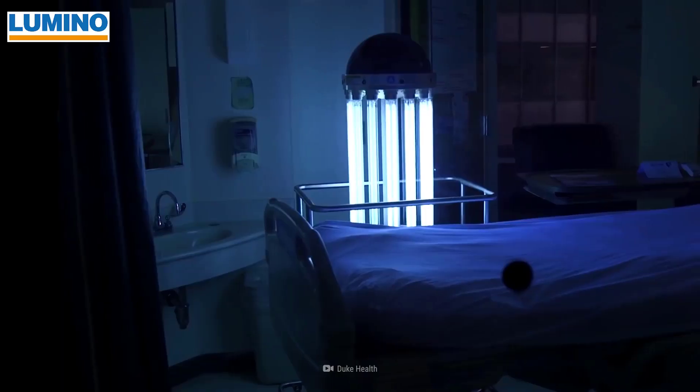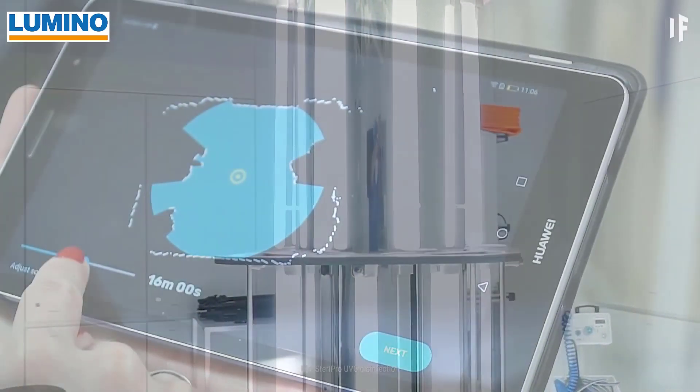Let's talk about UV-C light for a moment. There are a lot of products now using UV-C light on the market. First of all, please understand that UV-C light is very dangerous to human beings — and actually to all living things. It will burn your skin and be very harmful to your eyes; looking into a UV-C light is much stronger than looking into the sun. So you have to be very careful with it. However, it is a very useful thing when it comes to killing bacteria and viruses. That's what UV-C light is used for in hospitals, airports, airplanes, air conditioning systems, and to sanitize water.